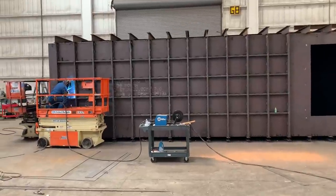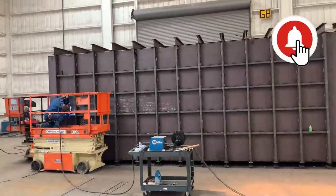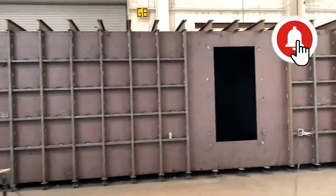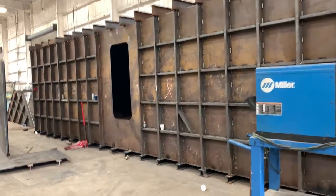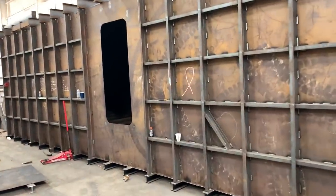Guys, welcome back to another episode of Atlas Survival Shelters. If you ever notice when I build all my bunkers, it's all structural steel on the outside. And I'm going to show you today how one little machine has changed my life and saved me a ton of money.